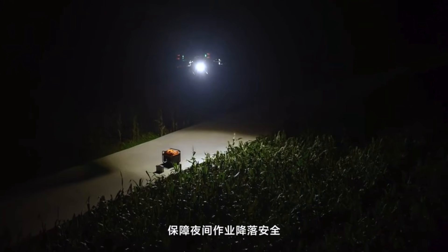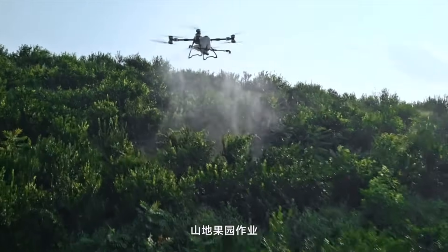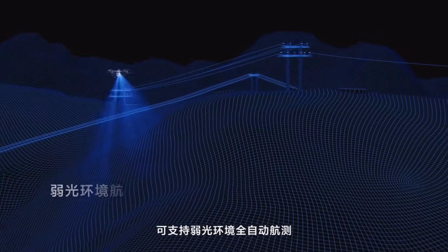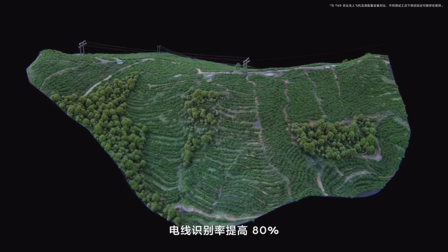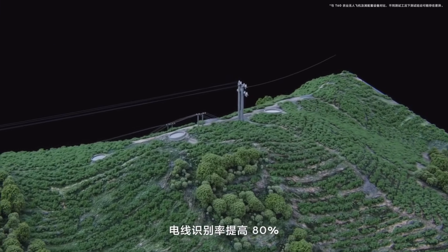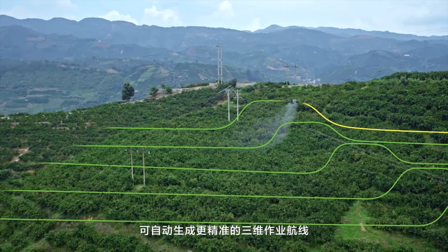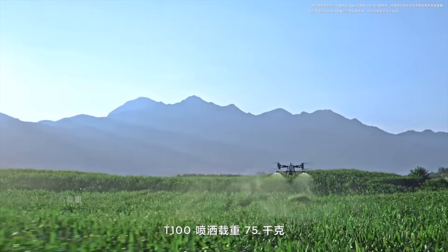They certainly have some new camera systems on board, which looks pretty impressive. One thing I noticed right away — you can see them going in and out with different booms on the sprayer. They have two nozzles and four nozzles. With a 20-gallon payload, it's going to allow you to do a lot of things in terms of volume of material you want to put on.